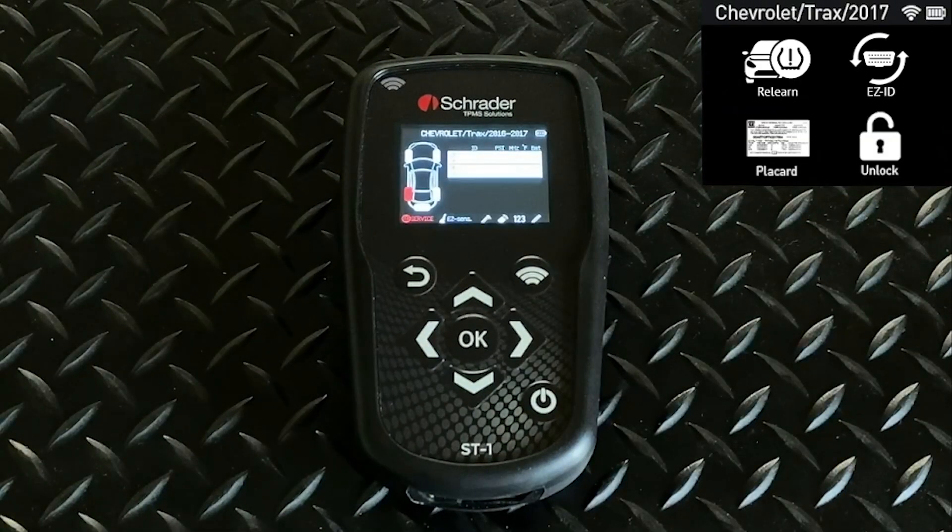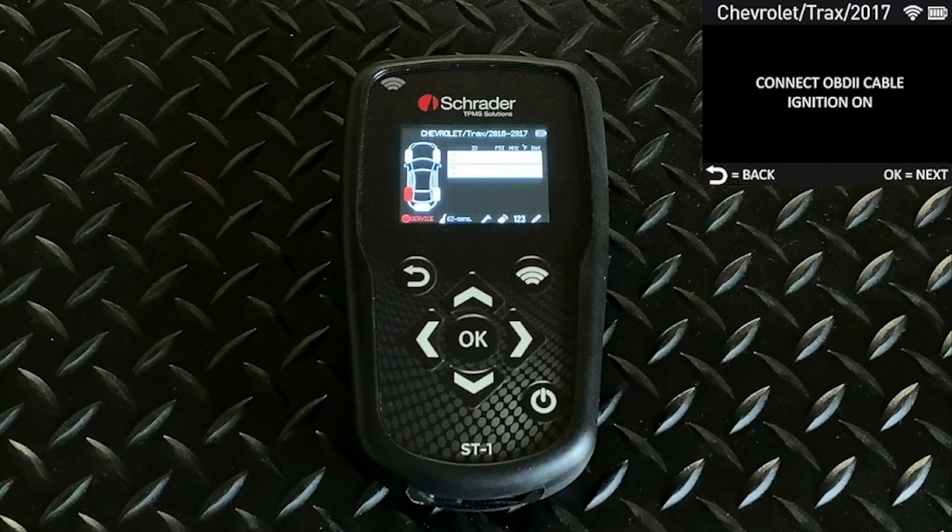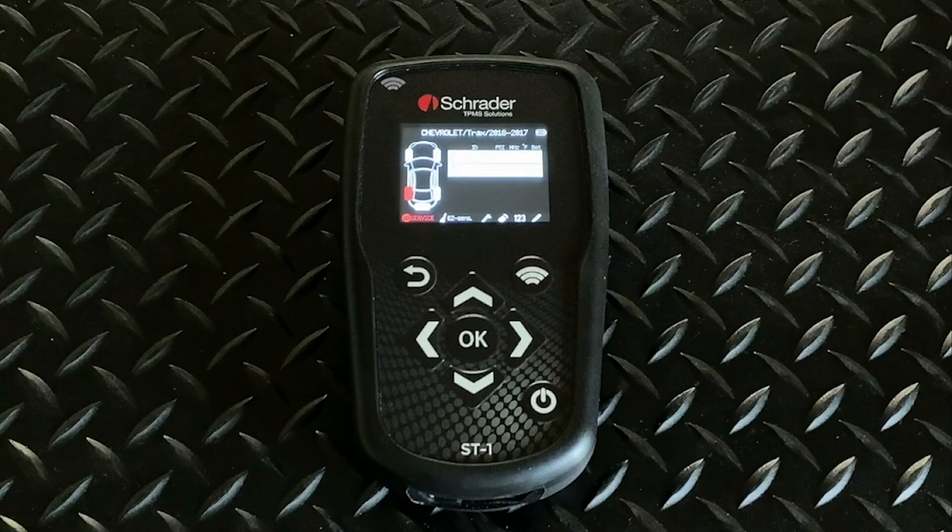Another option that you'll see on some vehicles — Toyota and Lexus — is Unlock. This is a function that lets you unlock the ECU to perform a relearn. The tool will prompt you to connect your OBD2 cable and turn the ignition on. It will ask you if you want to unlock the ECU. When you hit OK, it will go ahead and unlock the ECU, and then you can do the vehicle relearn.